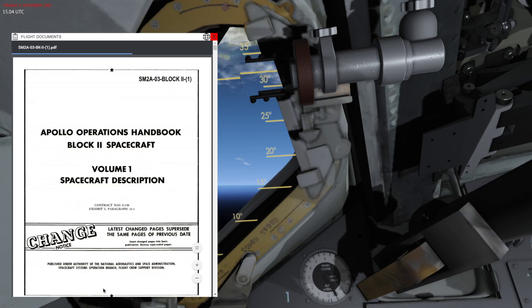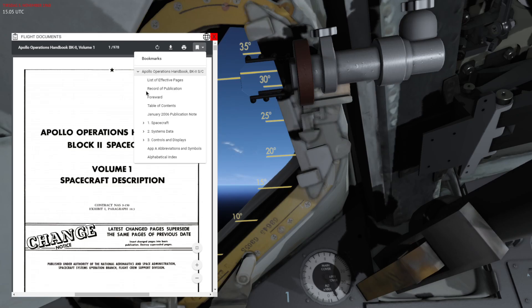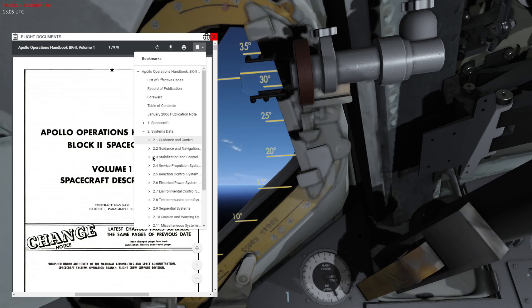You're actually able to open any PDF or website in this flight documentation browser, which is basically an in-game browser that allows you to reference the flight journals or manuals. In this case I'm in the Apollo Operations Handbook.